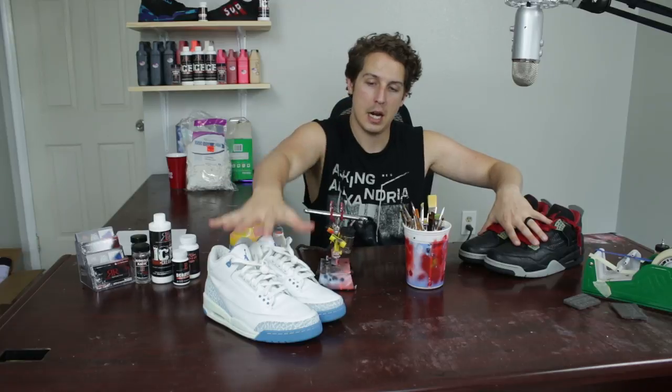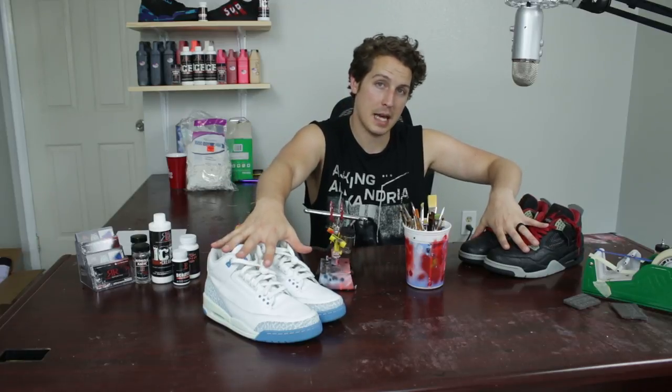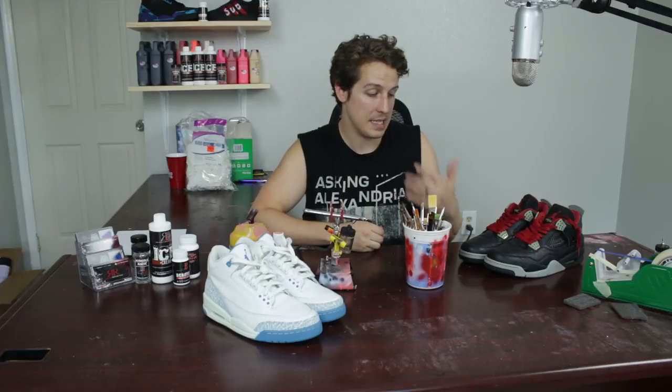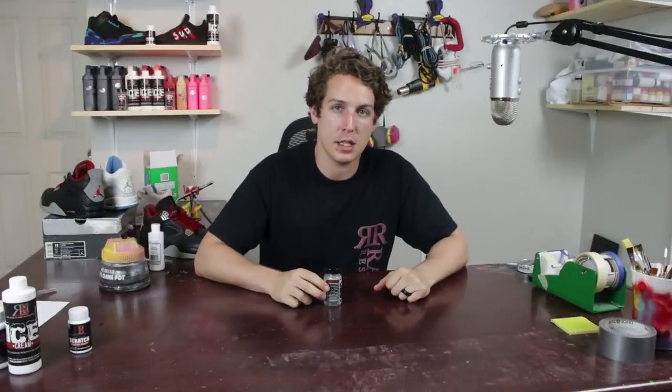Today we're gonna see if there is a big difference between the final result of a hand-brushed pair and an airbrushed pair. We're gonna do both of them side by side, go through some of the steps, and show you the comparison — see if one's more smooth, if one looks more full, things of that nature.